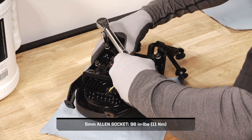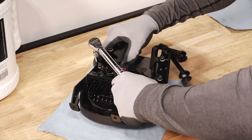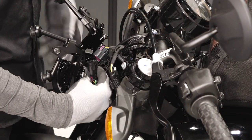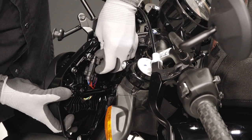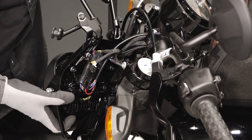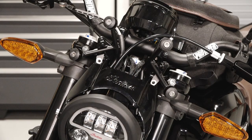Continue by torquing the bracket mounting fasteners to specification. Next, reconnect the headlight connector to the chassis harness connector. Then reinstall the electronic throttle connection onto the push pin clip on the back of the headlight mount. Reinstall the headlight assembly and align the mounting holes, ensuring the brake and clutch cables are routed behind the middle of the headlight.